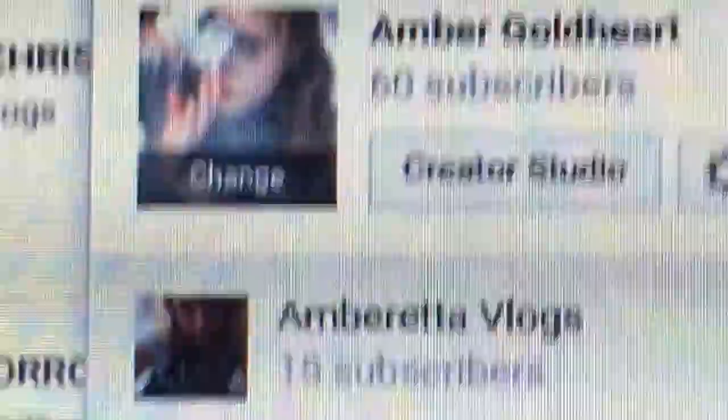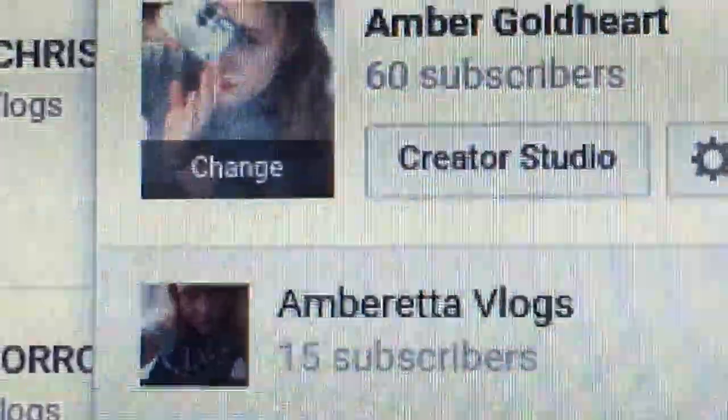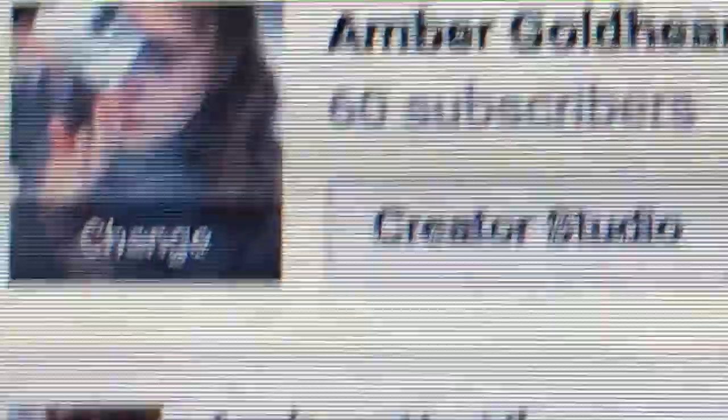I'm just so happy, I can't believe it — 60 subscribers, it's so amazing! I'm so happy for your support, I just couldn't be here without you guys. This is just a little video saying thank you. I'm just so happy, and my friends have been messaging me going 'Amber, Amber, you've reached 60 subscribers!'